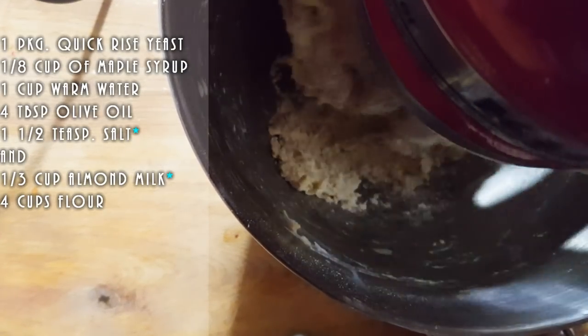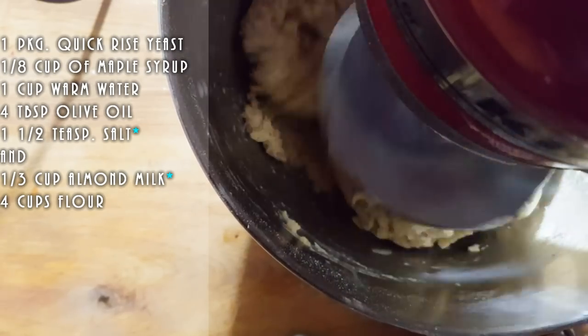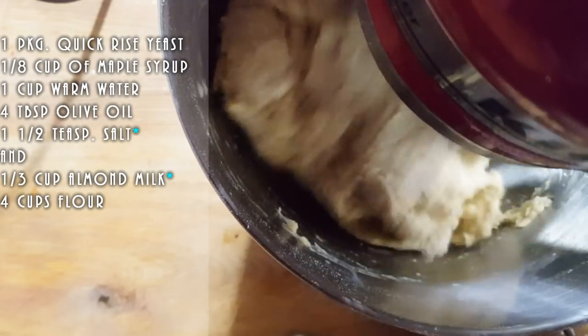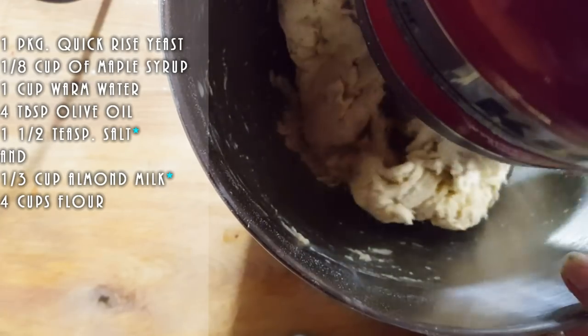Now, you don't want your dough super firm, but you don't want it too soft either. Remember, it's going to be written right on the side here. You'll have all the amounts I used in my dough.